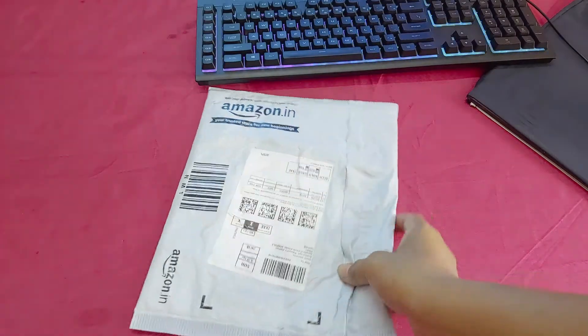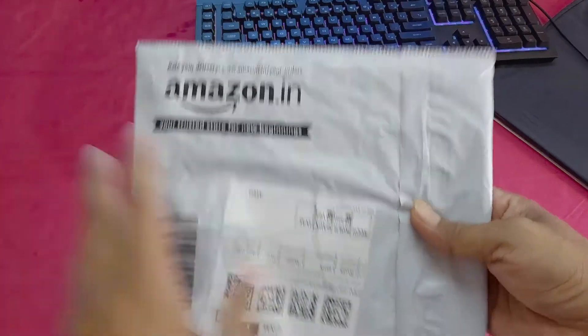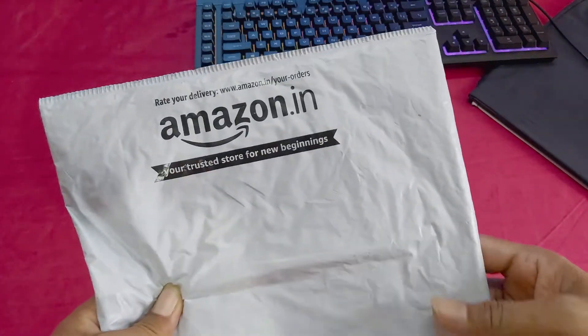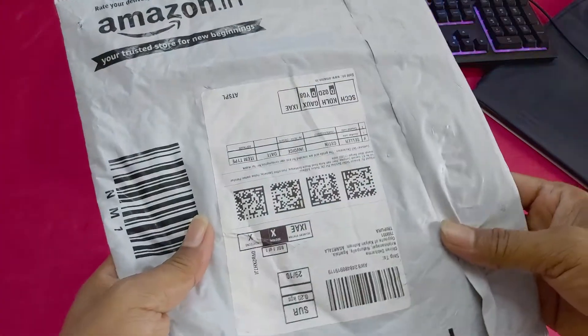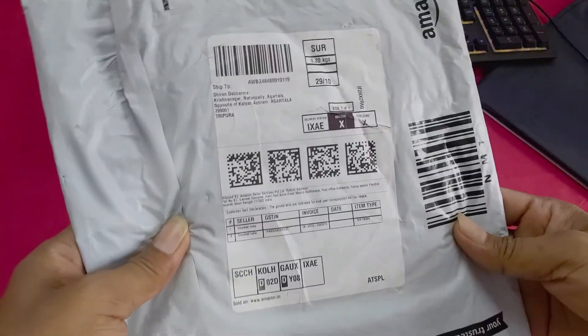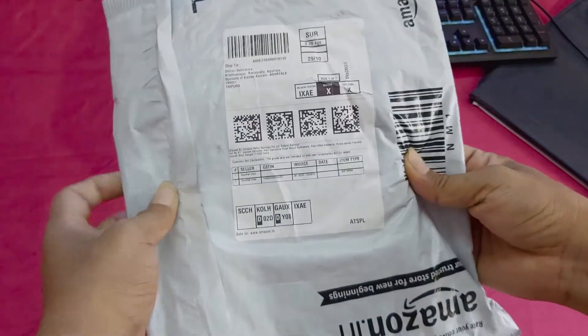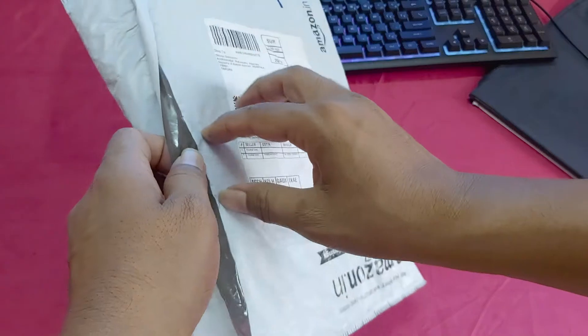Hi guys, welcome back to my channel DI Tech Creator. You can see this parcel is from Amazon, just delivered. This is the K7 antivirus — K7 Total Security antivirus. I'm going to unbox this antivirus and show you how to install it on your PC and laptop.